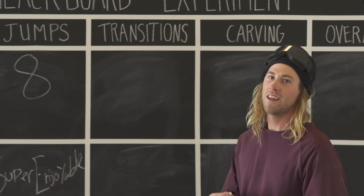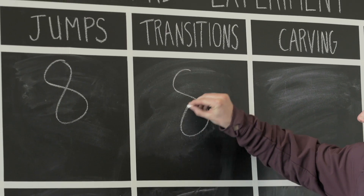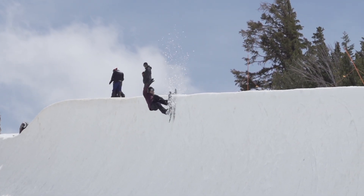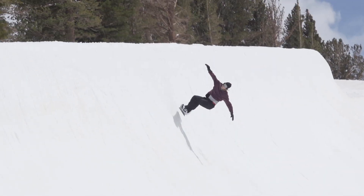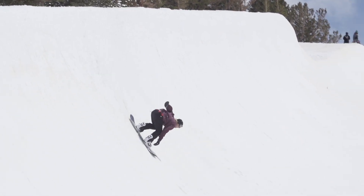And for transitions, another eight. It's a solid board — really stable on the edge, really good pop, and handles bumps like a boss.